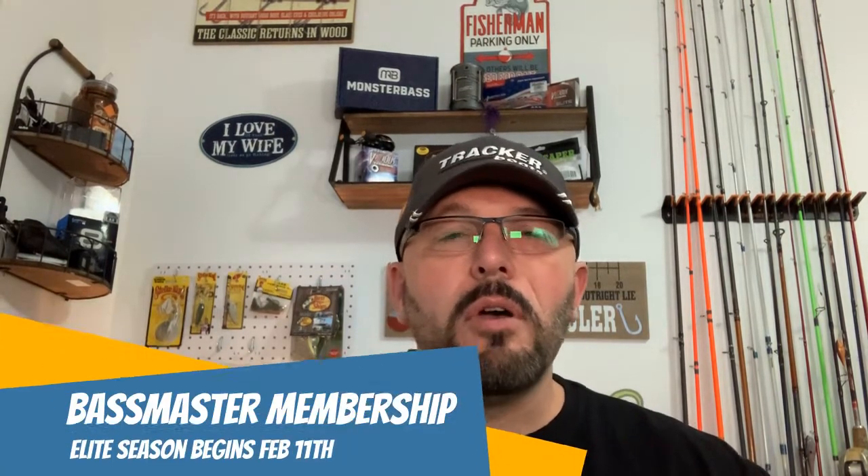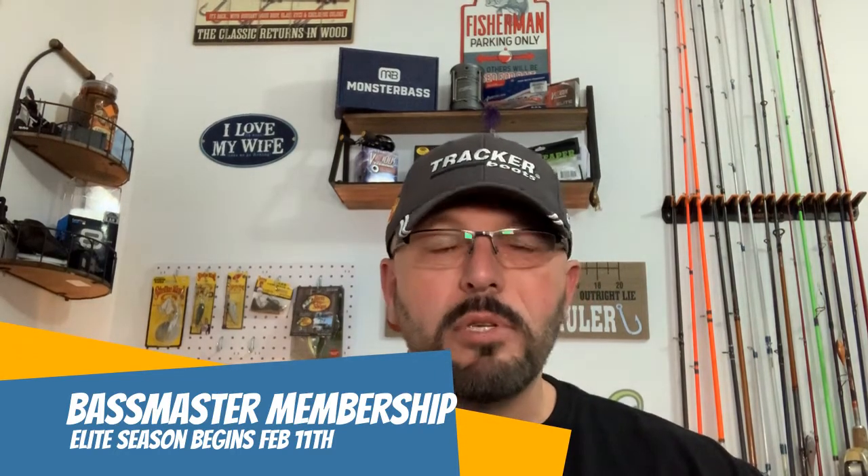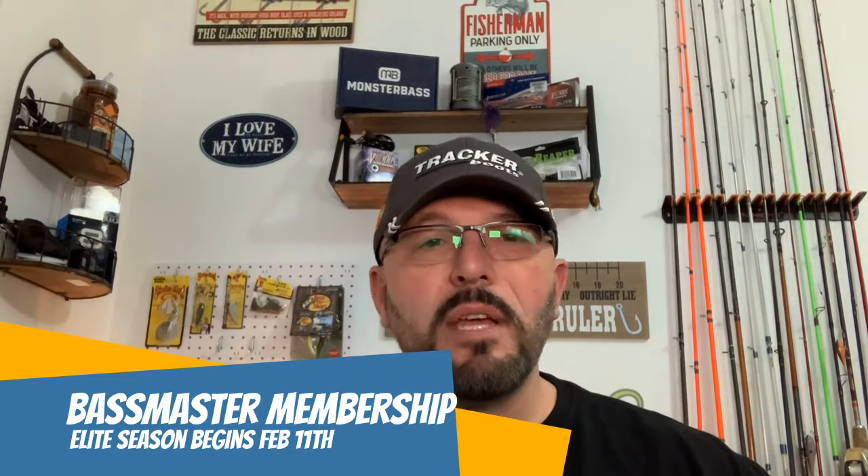Today we're going to talk about the Bassmaster membership kit. I know most of you have probably seen this thing pop up on social media a hundred different times advertising the promotional special where you can enroll in Bassmaster, get your membership, and get a bunch of goodies with it. I've seen a lot of comments from folks skeptical on whether or not it was legit, and a lot of people complaining that they never received anything after they paid their money. So I thought I'd give it a shot — and I actually did receive a membership kit, and we're going to go through it.